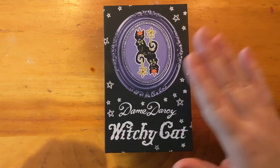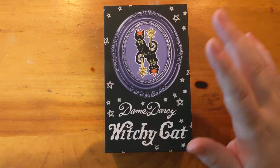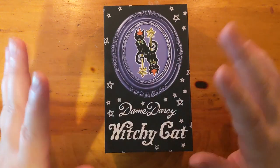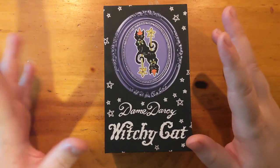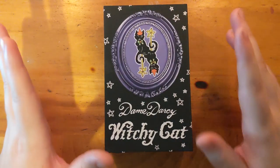It's got anthro cat people and animals, it's in her very comic book, heavy line zine-like style so it's totally fitting. I just had to record an unboxing.